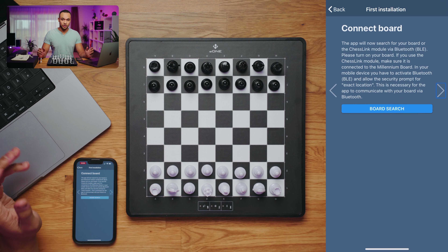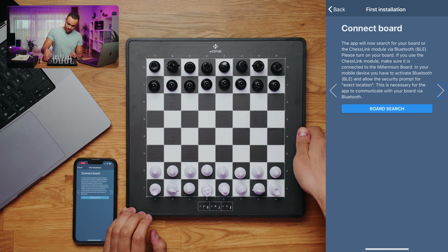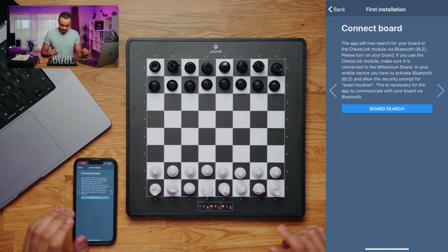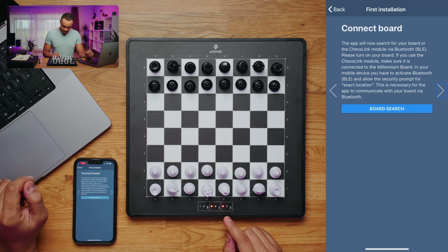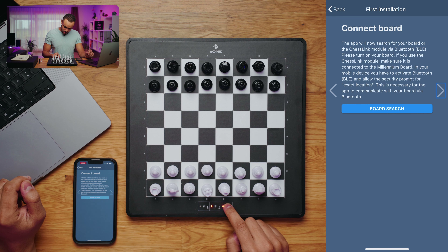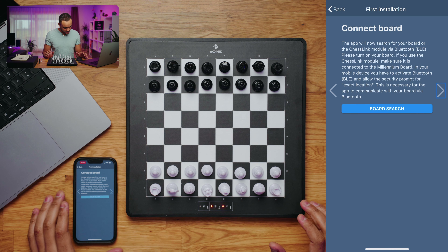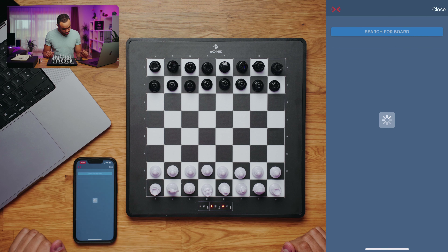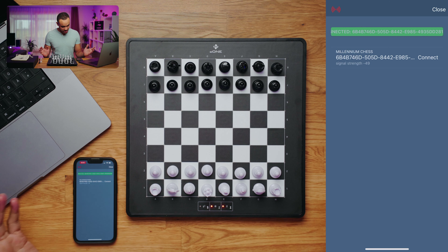On the second step we can already connect our board. We can search for the power button on the right side — let's find it and click it once. After you click it, the LEDs will light up. Now make sure that the Bluetooth LED is lit, because this indicates that Bluetooth is enabled. If it's off, you can turn it on by touching that touch field. Once it's turned on, we can connect the app to the board. It's already found — let's connect to it. It's connected, everything is fine.